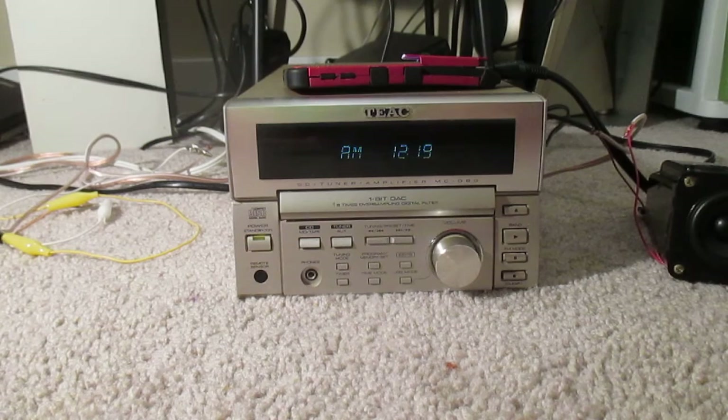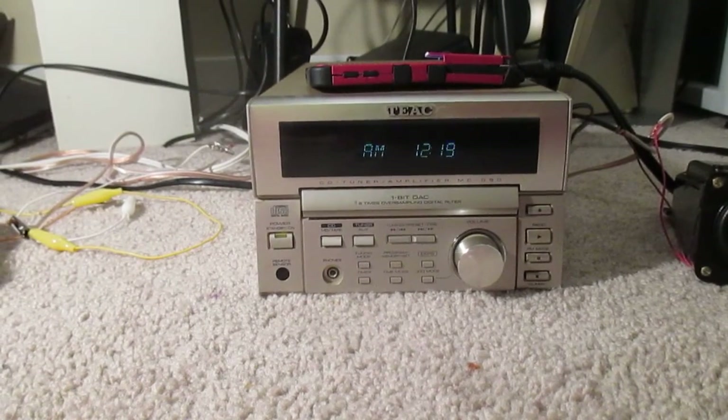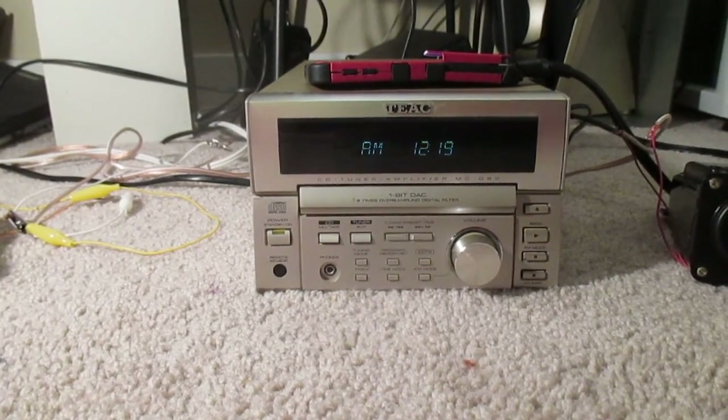Thanks for watching this review on the TIAC — not Technics, TIAC — CD Tuner Amplifier MCD-80. Thanks for watching, everybody. Have a nice day.